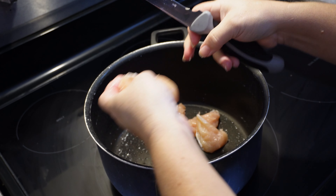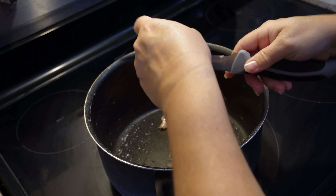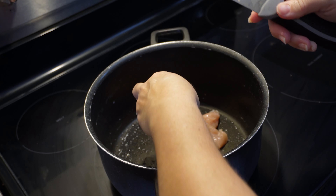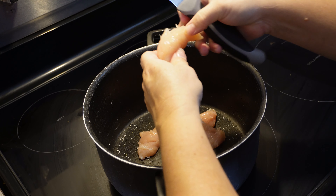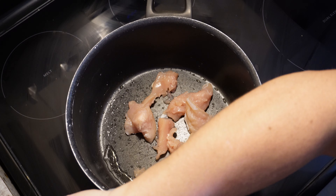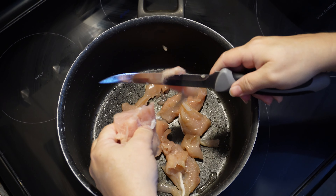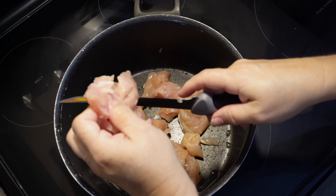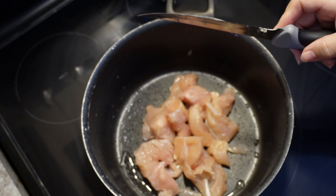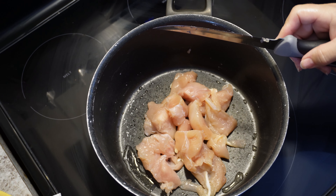Now if you're on the homestead you might want to use your own chickens, but we haven't got to that point on our homestead yet, so we're using bought chicken. You're just going to keep cutting these up — you probably need about a pound of chicken. When you cut these in small pieces it really doesn't take long. You'll boil these for about 15 to 20 minutes until done.